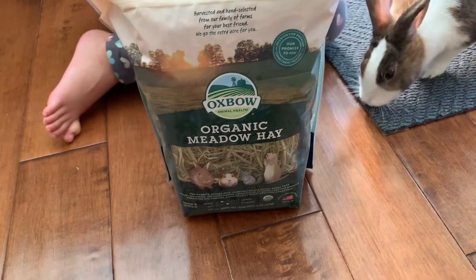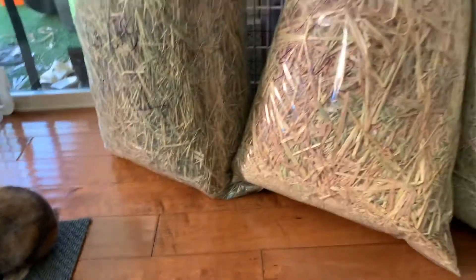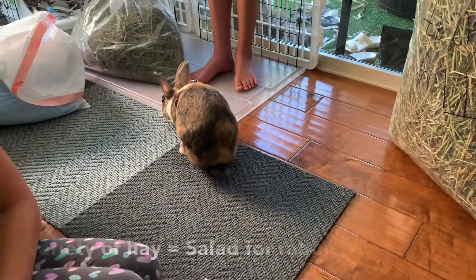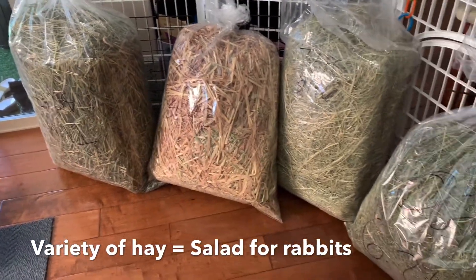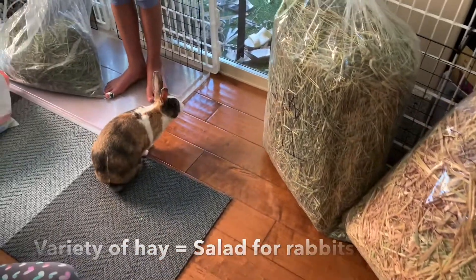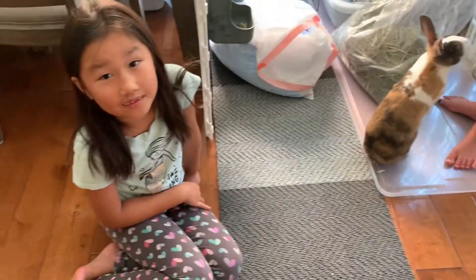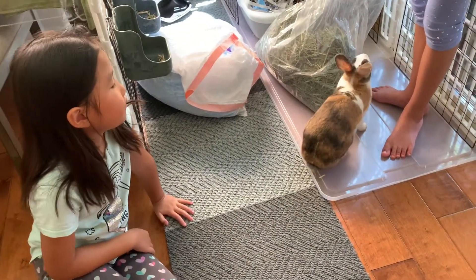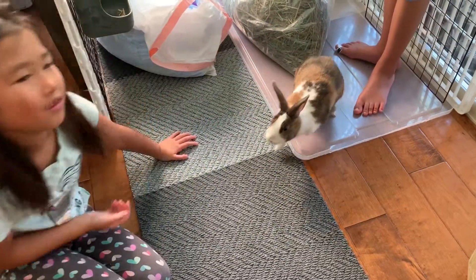We normally put the Oxbow meadow hay inside their little hay feeder, and we don't put it inside their litter box. The big giant bags are what we use in their litter box. Because one type of hay is not good enough for Honey — she gets bored of hay if it's only one type — so we keep it as a variety. That keeps her coming back to eating her hay and keeps her away from junk food like too much fruit.